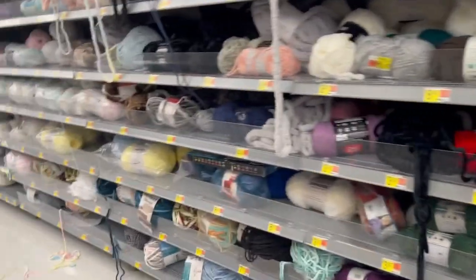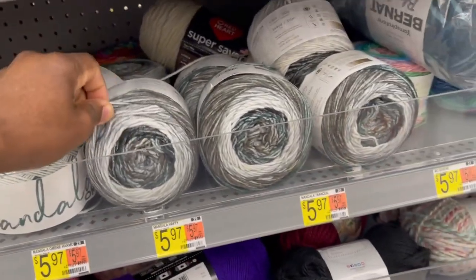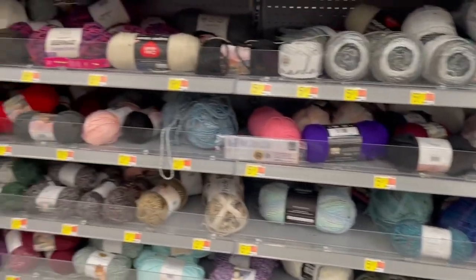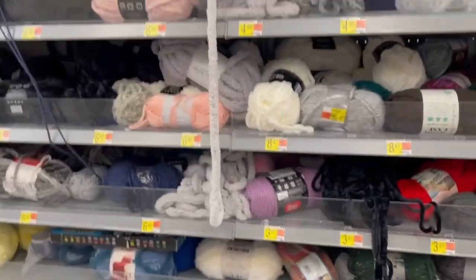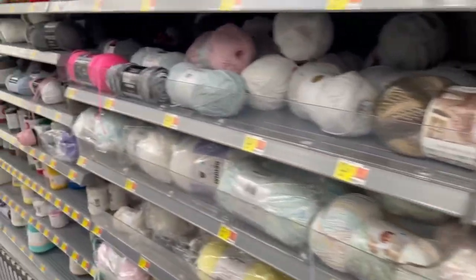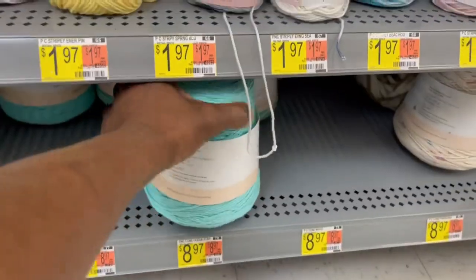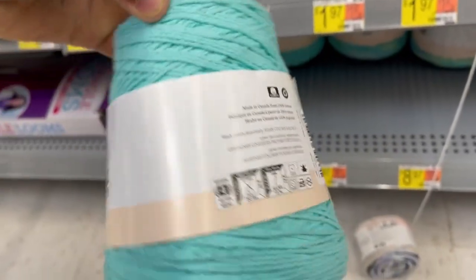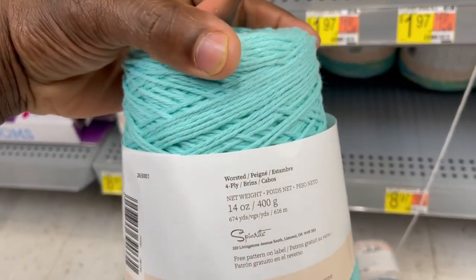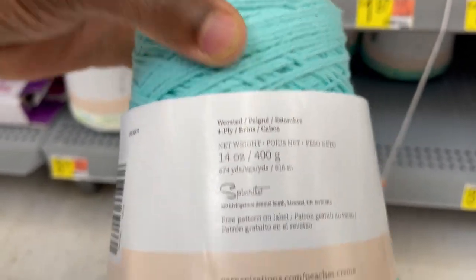We're in Walmart now. They have some thin yarn too — I'll show you some prices so you can go back in the video and compare. I think I see what's called the roving over here — let me check — I'm not sure what that is exactly. Let's get to the next aisle.